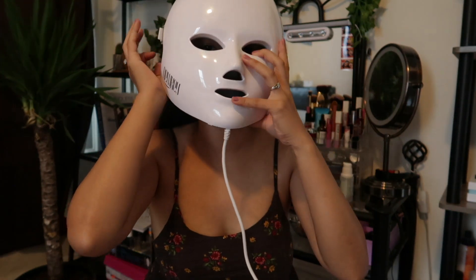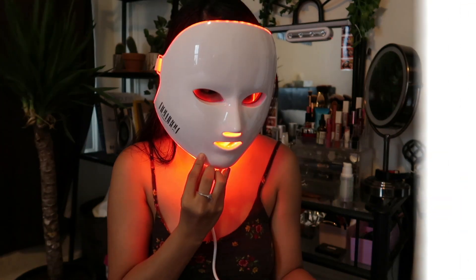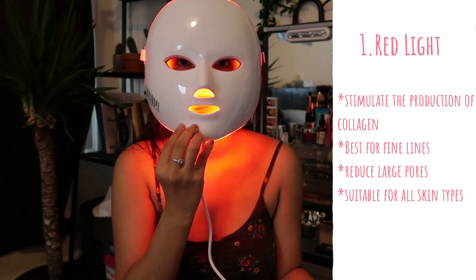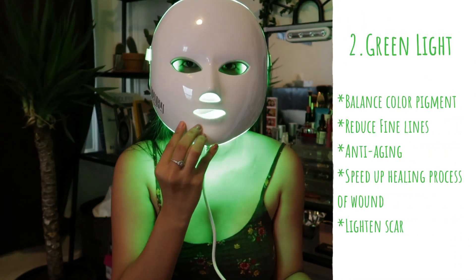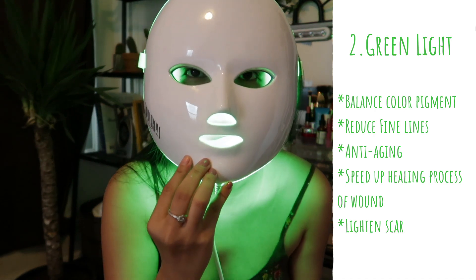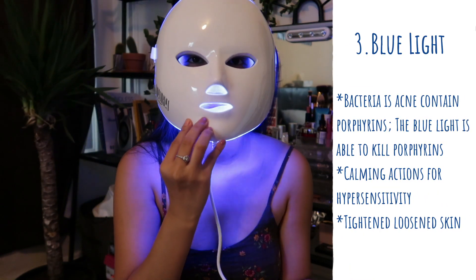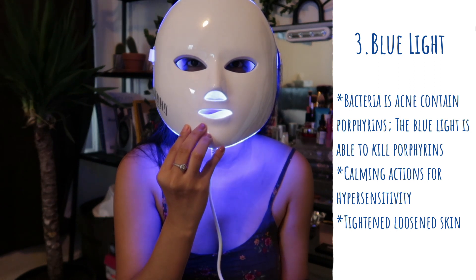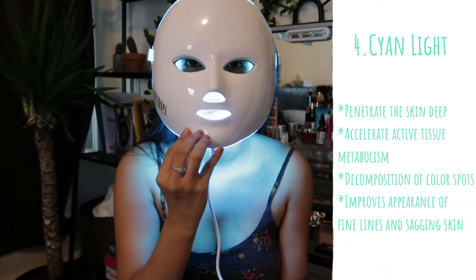This mask has seven colors and I'll show you each color and its benefits. The first is red light — it stimulates collagen production, is best for fine lines, reduces large pores, and is suitable for all skin types. The second is green light — it balances color pigment, reduces fine lines, is anti-aging, and speeds up the healing process of foam, light, and scars. The third is blue light — it kills bacteria that cause acne, has calming actions for hypersensitivity, and tightens loosened skin.